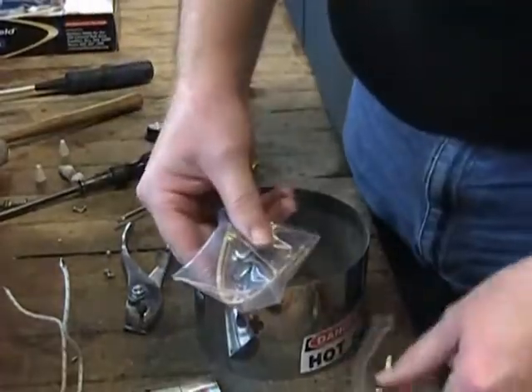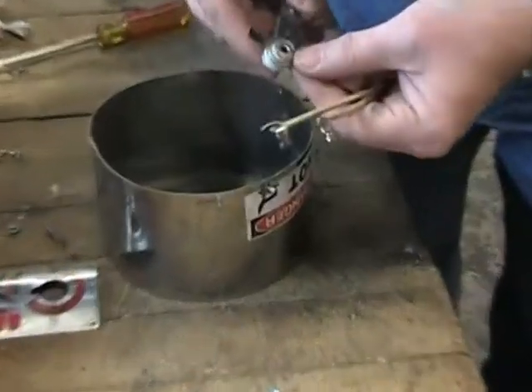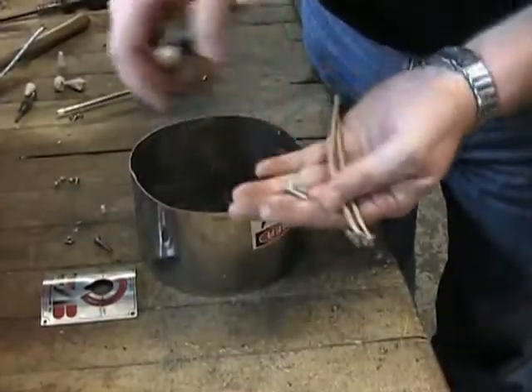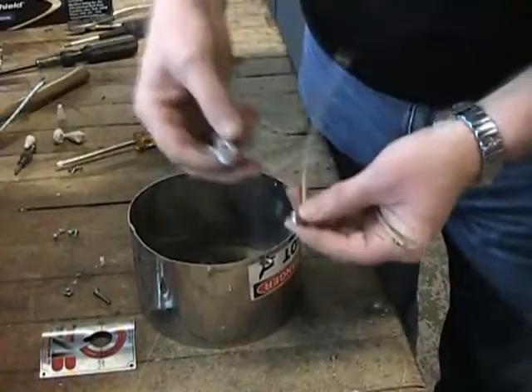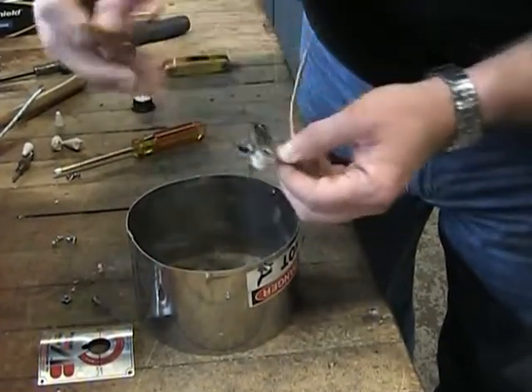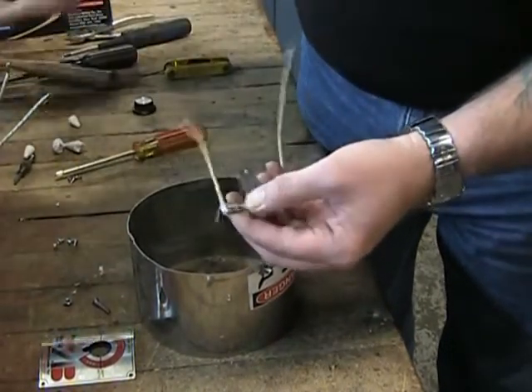Your new thermostat replacement parts package will contain a new thermostat along with two new insulated lead wires with crimped-on quick connect tabs and a new mounting bolt and nut. As we attach the lead wires to the new thermostat assembly be sure that you have the leads going in the right direction as shown here. If the tabs are tight, feel free to use a soft mallet to tap them securely into place.